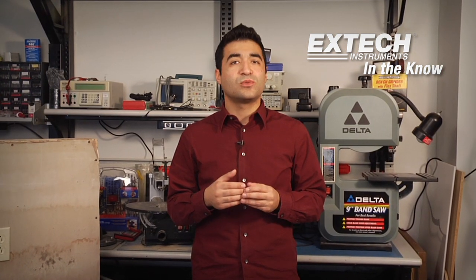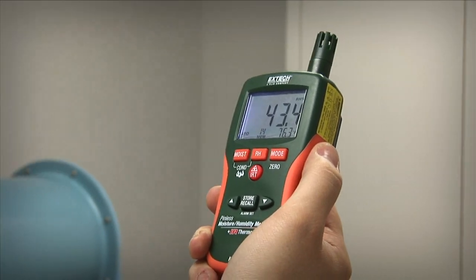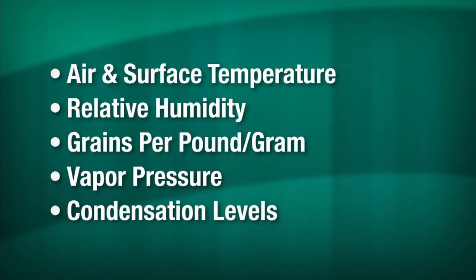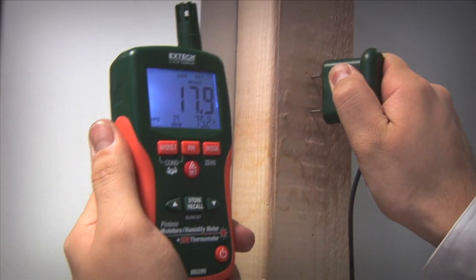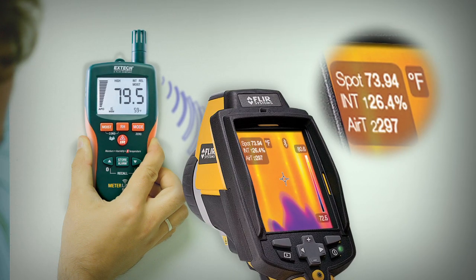Between the two types of moisture meters, the number of added functions depends on whether you choose a basic reading-only pocket model or a more advanced multifunction model. Some allow you to select the actual wood type for increased accuracy. Some have data functions like minimum and maximum readings. There are also very advanced models that measure additional factors like air and surface temperature, relative humidity, grains per pound, vapor pressure, and condensation levels. Some pinless models also include a pin probe for dual functionality. One model from Extech even transmits readings to a FLIR infrared camera in real time.